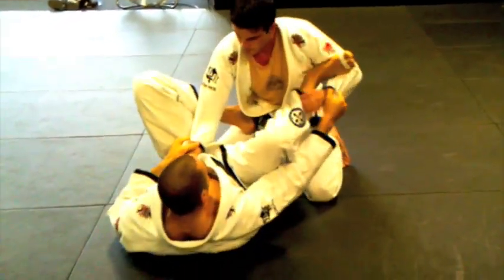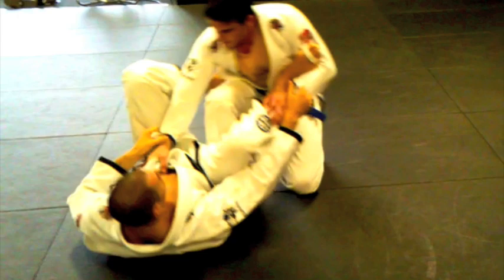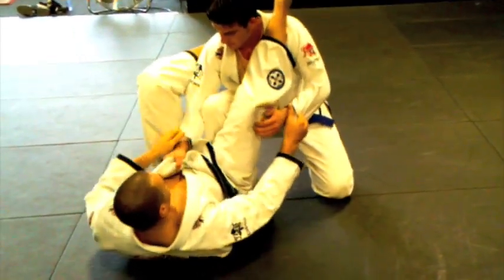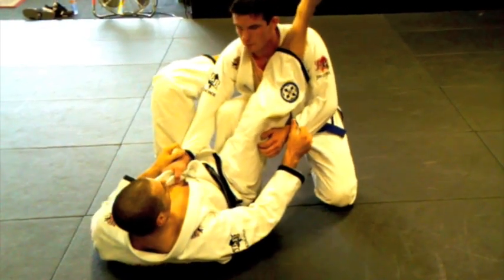But it's not too often that you're going to have a guy sitting on both of his knees. More than likely, he's going to have one knee up because he realizes the danger. He wants to keep that in the middle so I can't lock up the triangle.